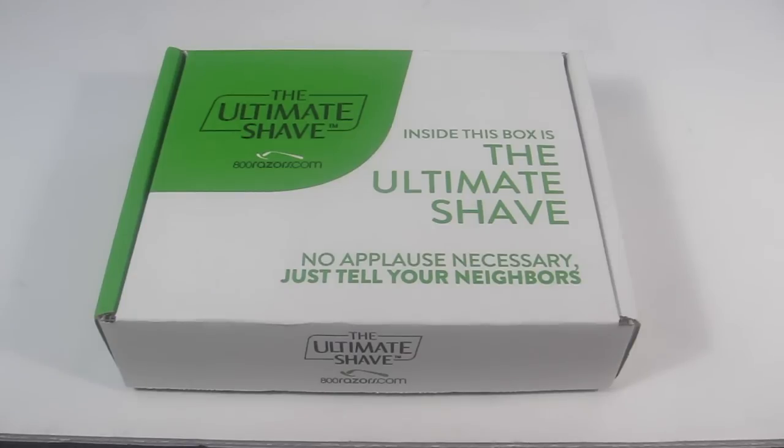This is my unboxing for 800razors.com. This is not a subscription service, but they are a razor company, so instead of getting razors every so often in the mail, you can order them at your leisure. They sent me their razor kit for women — it is $20 — and you get a whole bunch of different stuff in here, so I'll just go through it as I unbox it.